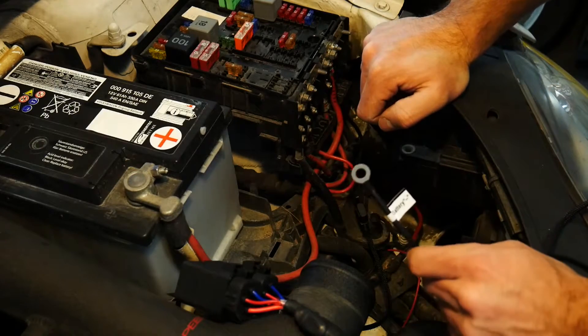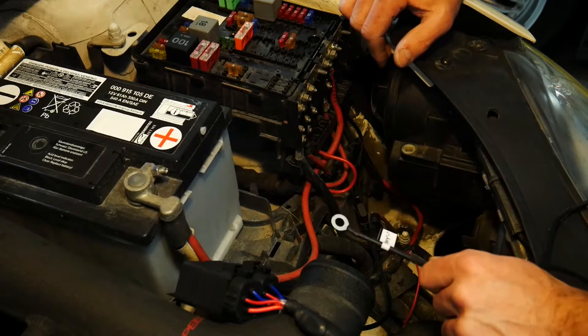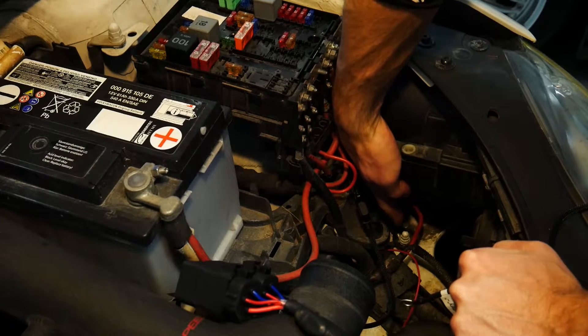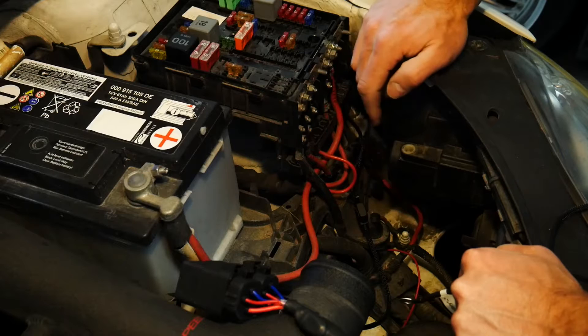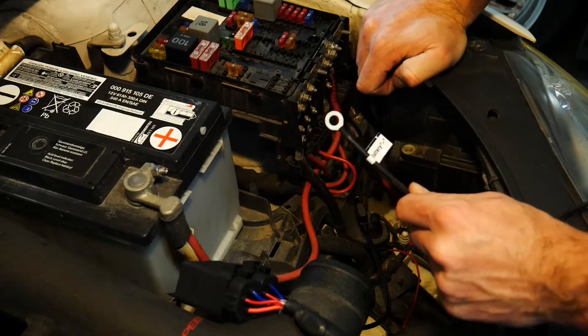Next up is our ground wire, and we're going to be picking up a chassis ground for this wire. It's a little bit difficult to see, but I have a convenient location down here where it's a common ground for a bunch of electrical components. I'm going to use that so I'll hook that up next.